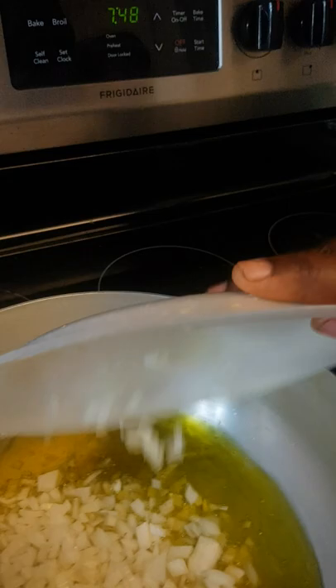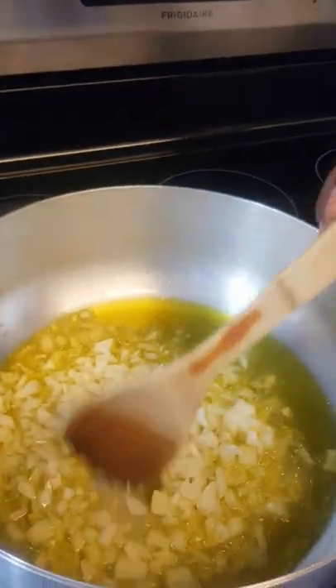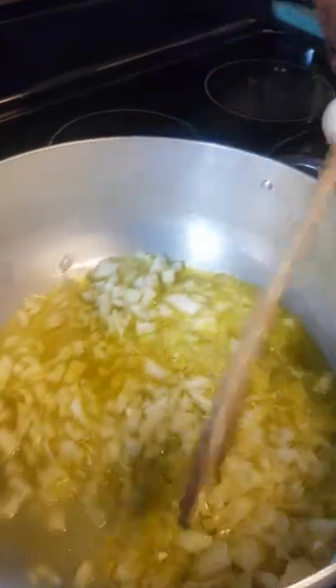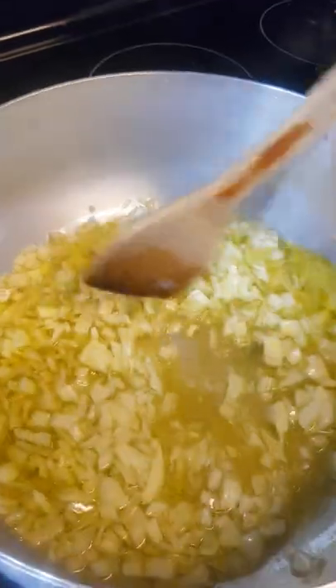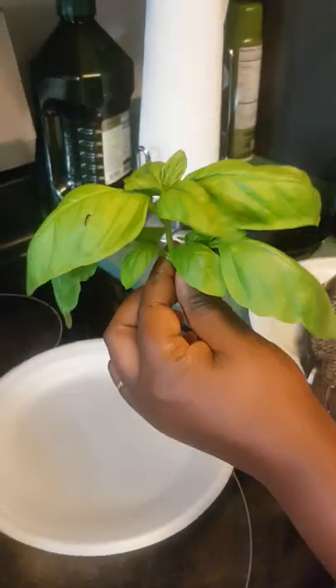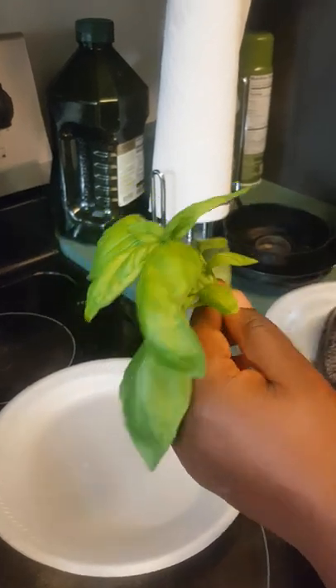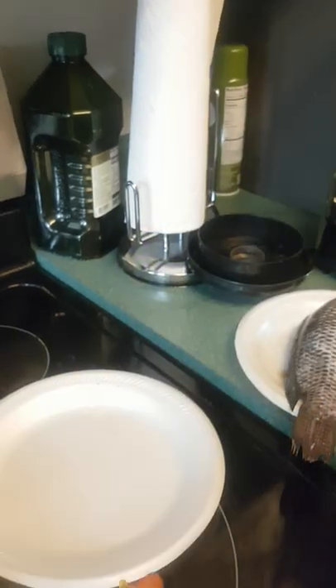Let's cook the onion for about 2 to 3 minutes, and from time to time give it a quick stir to prevent it from burning. I forgot to show you the basil — this is the basil. I like the taste of the basil in my Mbongo, it's very good. I like it in my Mbongo.